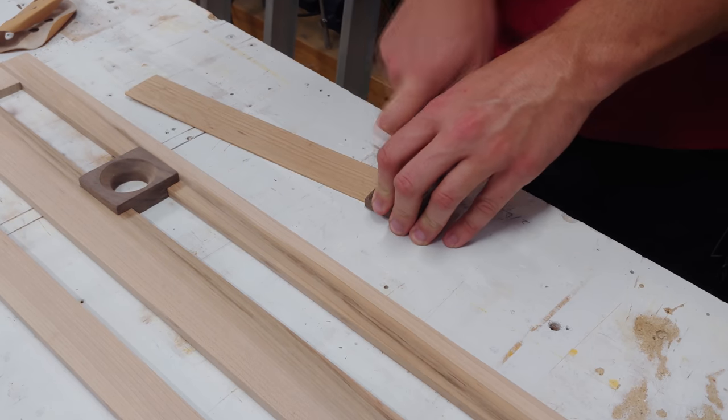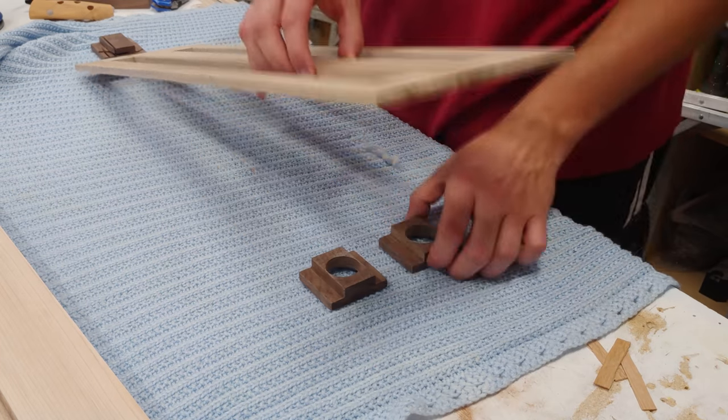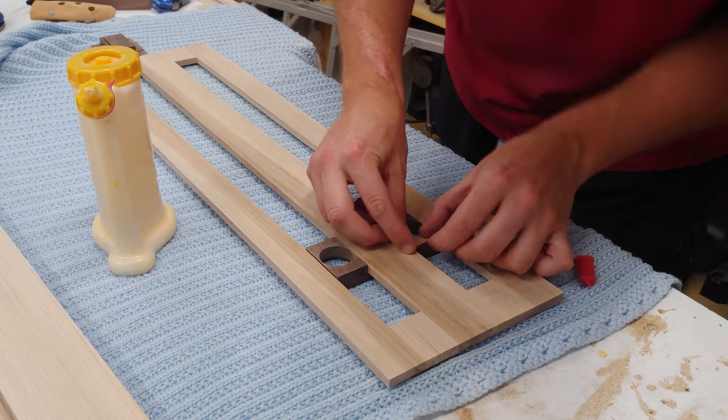I then take some thin red oak strips and cut them to thinner strips, which will be glued onto the back of the walnut indicator sliders to retain them in the front panel. Some weight is put on them to dry overnight.